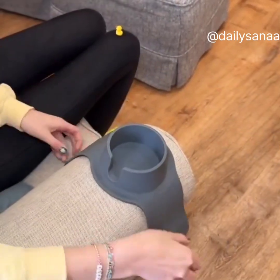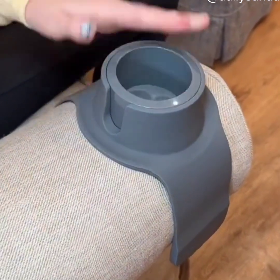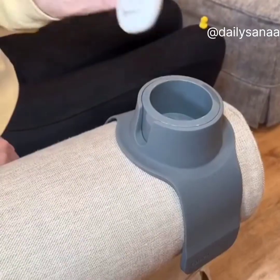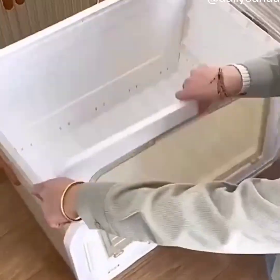If you always spill your drink, then you need this gadget. This is the Couch Coaster. It is a weighted armrest that works to hold your mug, drink, remote, and even phone. It is anti-slip, so you don't ever have to worry about spilling your drink. It's for your house.